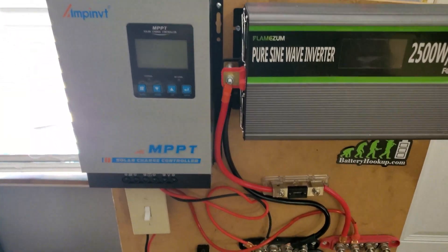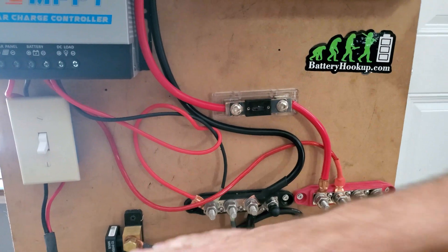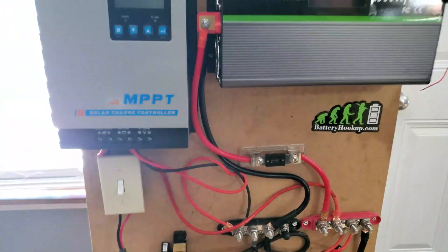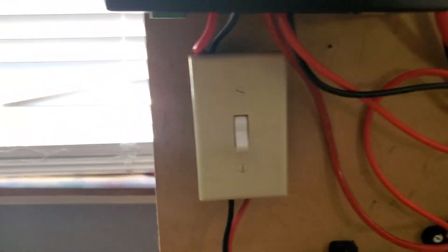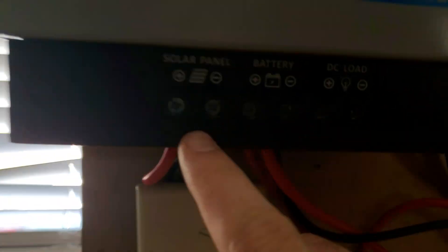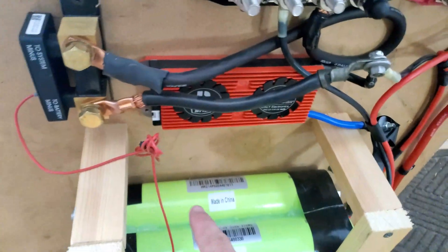Alright, got the new charge controller kind of jinkily installed and wired. I still need to put a fuse — make sure if you ever hook up your DC components you always fuse it — but this is just a quick test. We've got solar coming in here with a positive and negative, and this goes positive and negative to your battery. I need to plug the BMS back in to turn that back on, so we're going to go ahead and do that.